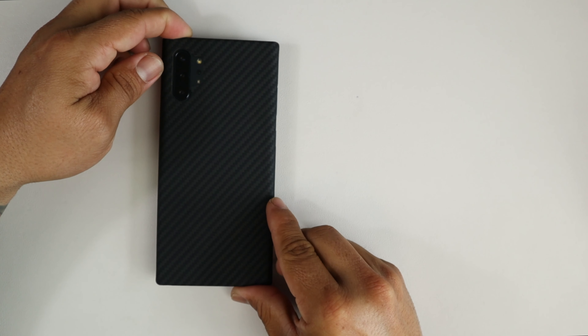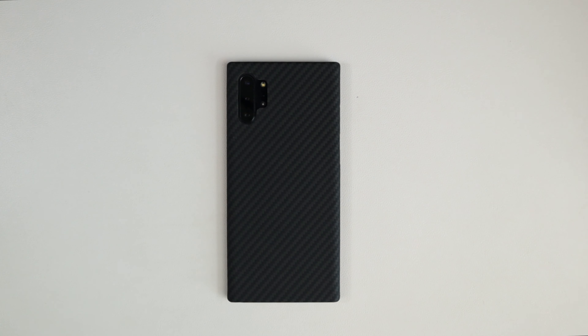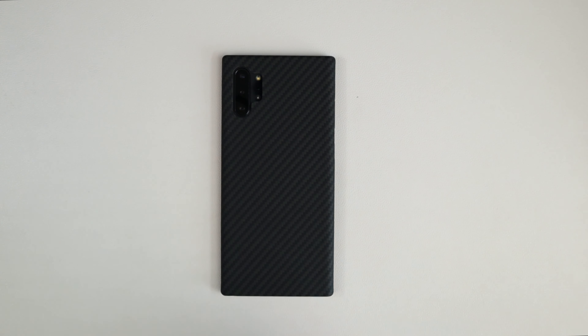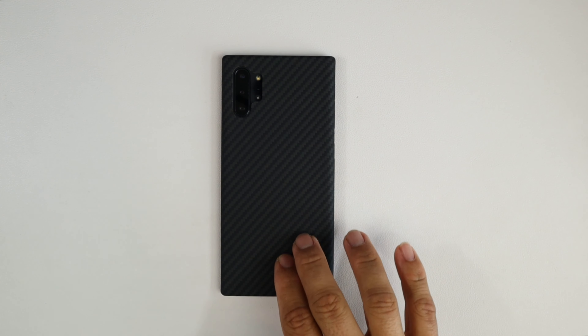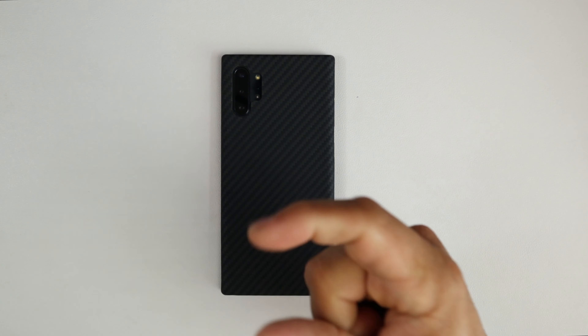So there you have it guys, this is the Pitaka MagCase for the Galaxy Note 10 Plus — it's $49.99 with Prime shipping. If you have any questions leave them down in the comment section below. Make sure you subscribe and leave a comment because I will be giving away this case to a lucky subscriber. Thanks for watching guys — please like, share, subscribe, and like always I'll catch you on the next video. Peace.